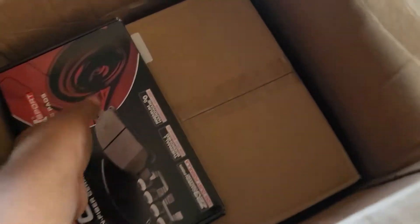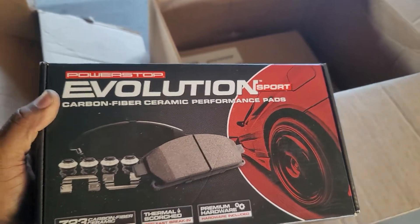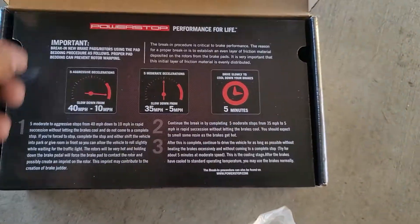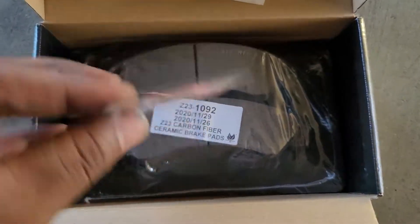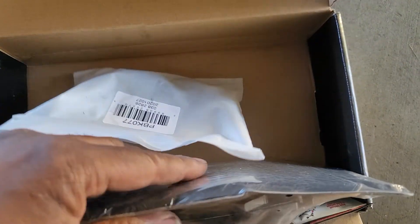In this second box we also have another set of the Power Stop Evolution Sport carbon fiber ceramic performance pads, Z23s. Inside this box, pretty much the same thing. Does come with the grease needed to do the job, though I don't see any hardware in this one.